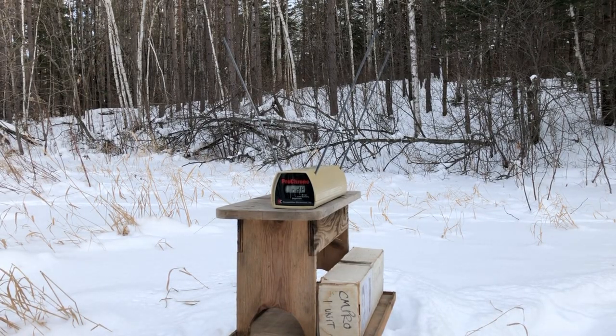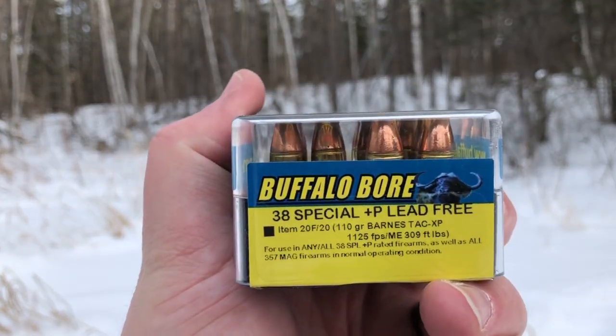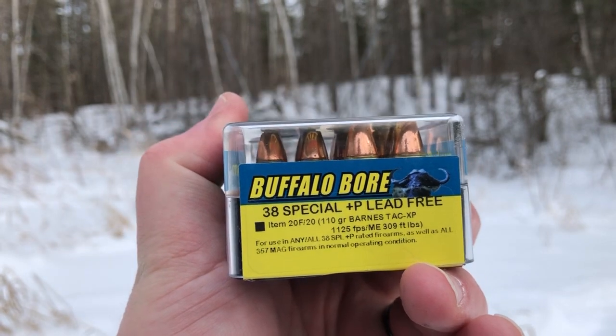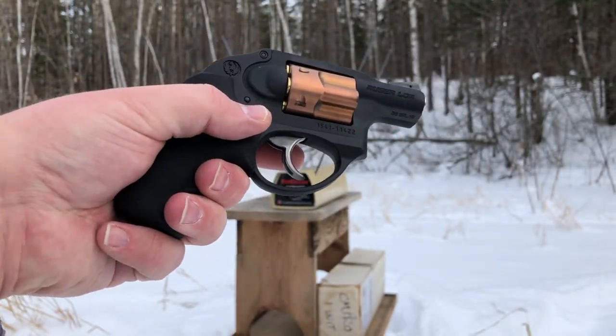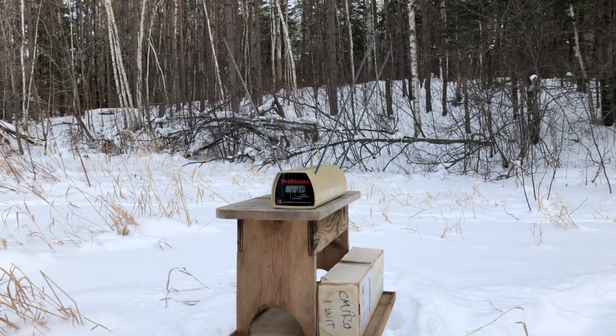Greetings gun enthusiasts. Next we are set up to test the velocity of the Buffalo Barnes 110 grain 38 Special Plus P lead-free round. The muzzle energy is listed at 1125 feet per second or 309 foot-pounds, and we're gonna be shooting it out of the Ruger LCR, which will probably result in a somewhat lower average velocity. I'll be taking the shots from about four feet away — we'll see what we get.